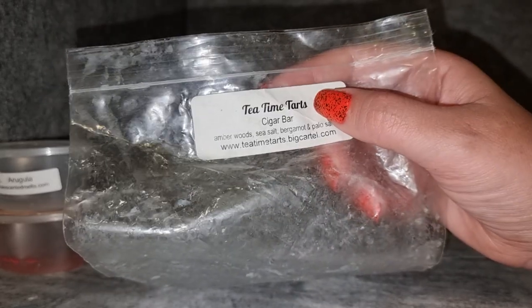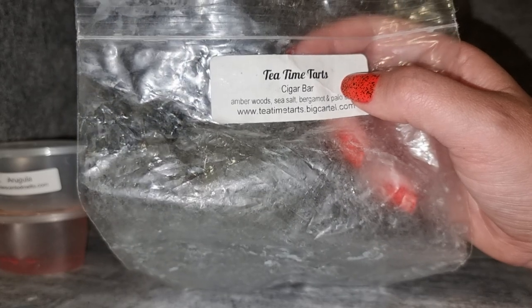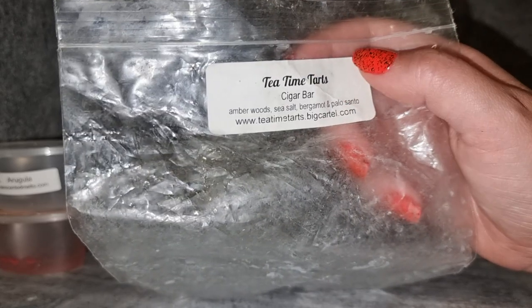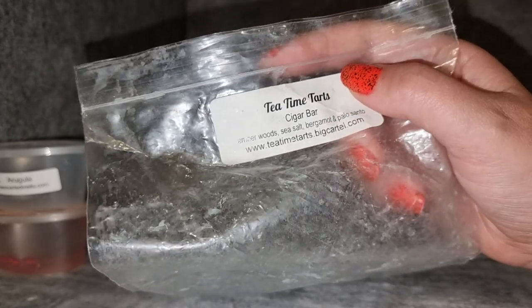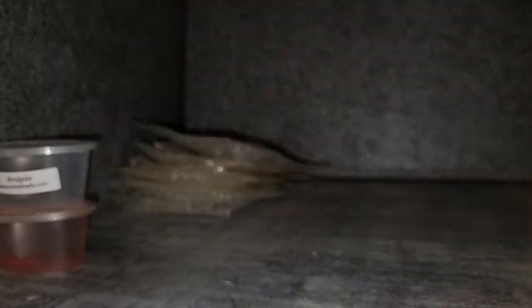I have no idea what's happening with Tea Time Tarts — if she's returning or if things will be reliable when she returns, because she's had all sorts of shipping issues. I'm not going to say never, but if I was able to get this blend again somehow reliably, I absolutely would. It was really beautiful.